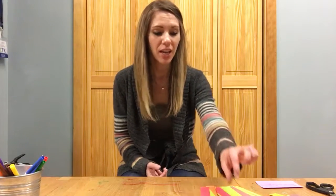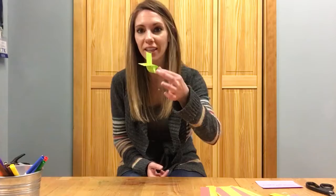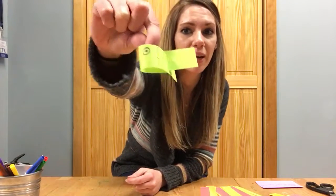Hey everyone, so this week we will be making some flying fish for our craft. They look like this — I know it's kind of hard to see from that far away, but they're super cute and really fun. They actually do fly sort of when you throw them up, so I'm going to go ahead and show you how to do that.